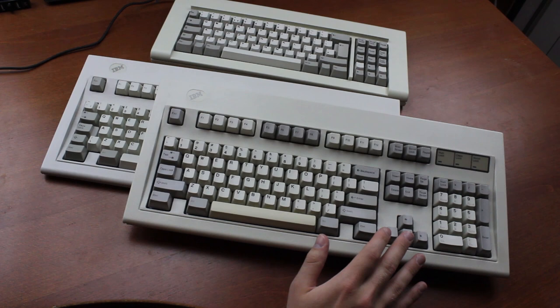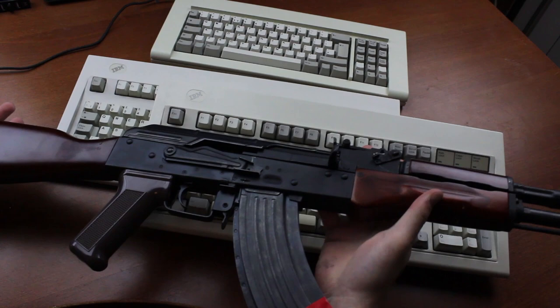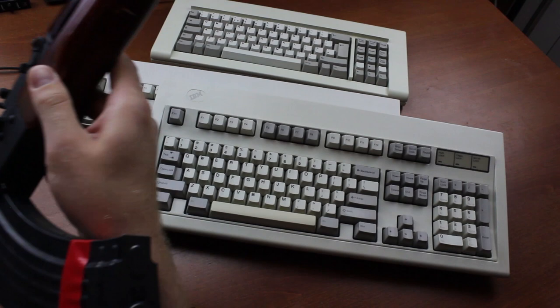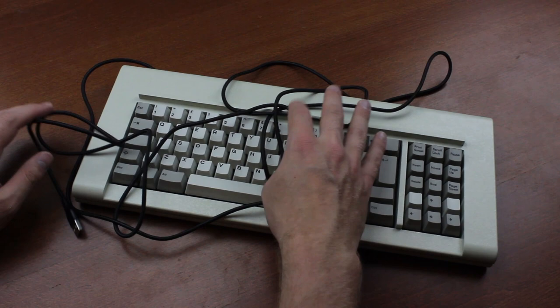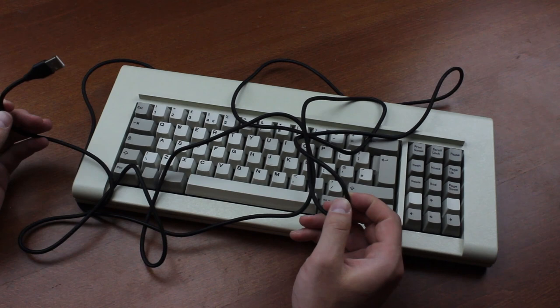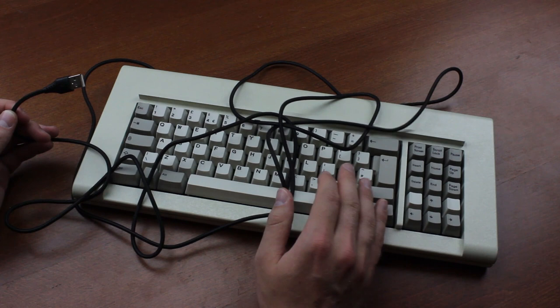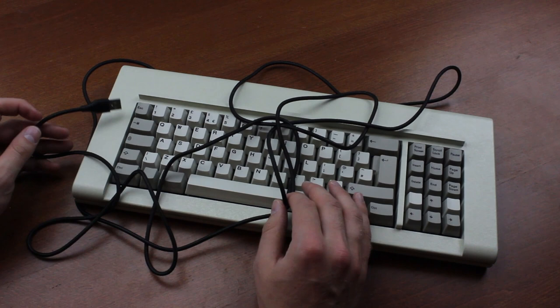The F77 actually weighs roughly the same as two mid-gen IBM Model M keyboards, which are themselves tanks among keyboards — or slightly more than a Kalashnikov assault rifle. I really can't stress enough just how much of a powerhouse this thing is, especially for its size. The cable is also different — instead of a beige serial cable, the repro comes with a very long braided USB cable, about 2.8 meters. It's not as rigid as some braided cables, so it doesn't get in the way despite its length. Note that it's not detachable, but to be fair, neither were any of the original Model F cables.